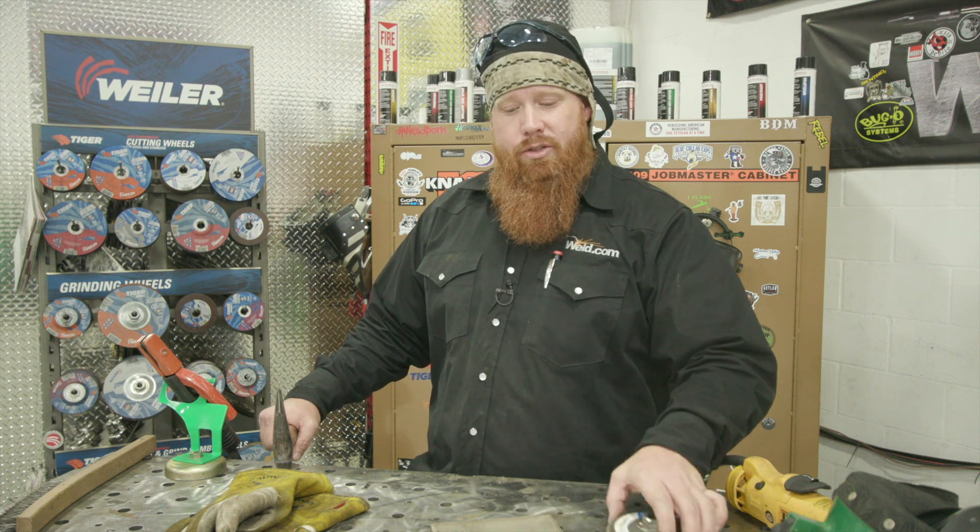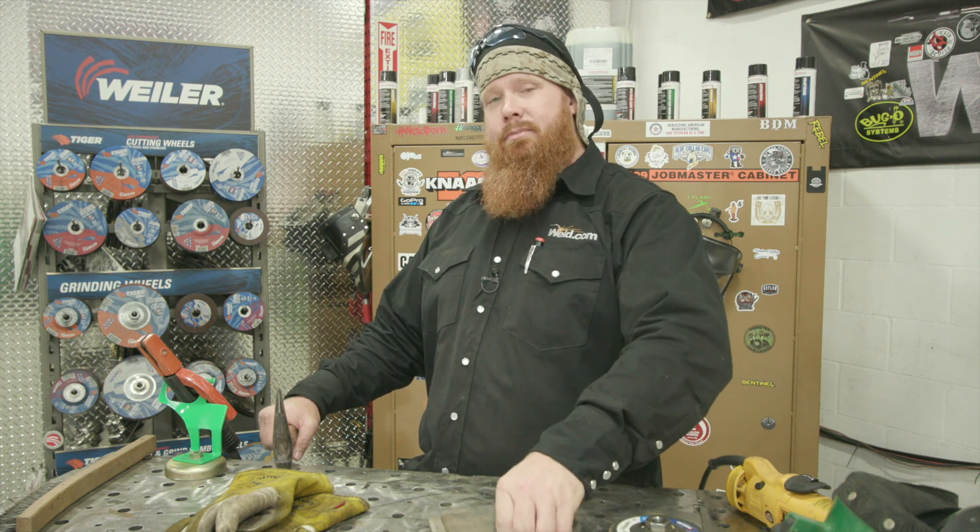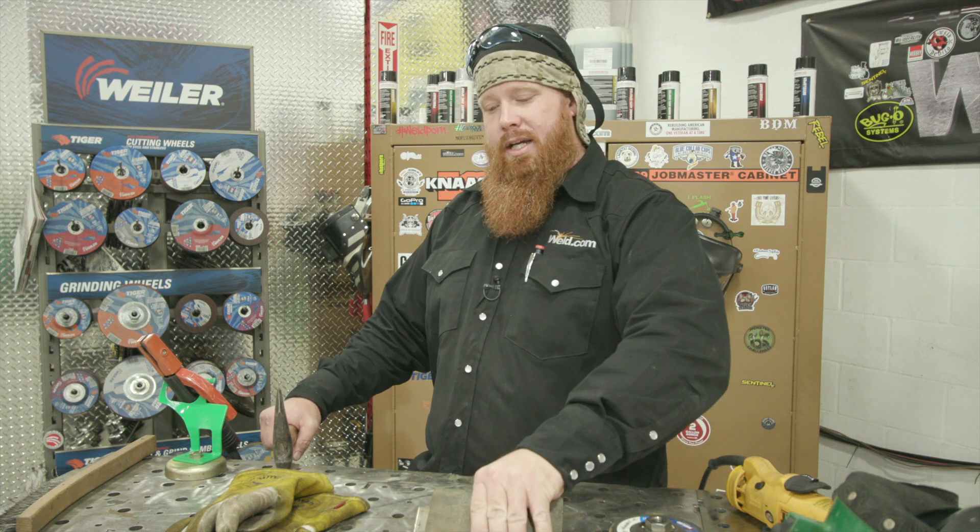Welcome back to weld.com. Today we're going to be doing some 309 in the 2F position, meaning horizontal. We're going to run some stainless steel to A36 steel going horizontal — I'll show you guys what to do and what to avoid.